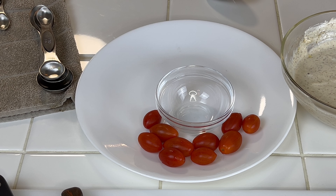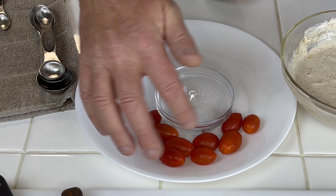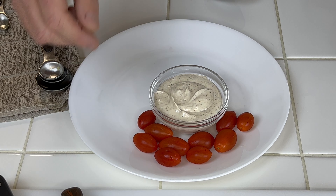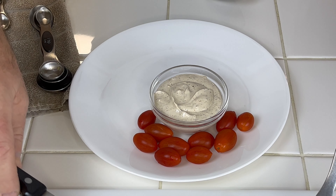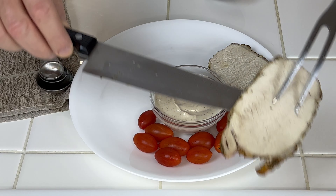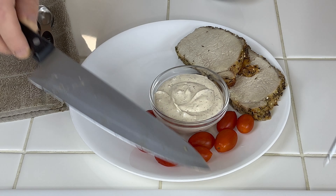These are the measuring spoons I got from Amazon — they're magnetized, which I like because my spoons tend to get scattered. This set goes all the way down to one eighth teaspoon and it also has a three-fourths teaspoon measurement as well, which is really nice — most sets don't have that.